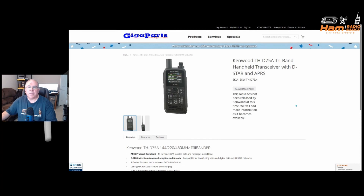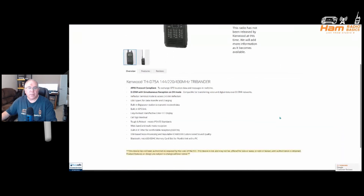The Kenwood THD75A is a Tri-Band handheld transceiver with DSTAR and APRS. The radio has not been released by Kenwood, and if you click the request stock alert on Gigaparts, they will notify you when it becomes available. Features include: 144, 220, 430 MHz Tri-Band; APRS protocol compliant to exchange GPS location data and measure it in real time; DSTAR with simultaneous reception on DV mode, compatible for transferring voice and digital data over DSTAR networks; Reflector terminal mode to access DSTAR reflectors; USB Type-C for data transfer and charging; built-in Digipeater station to transmit received data; built-in GPS unit; and an easy-to-read trans-reflective color TFT display with call sign readout.